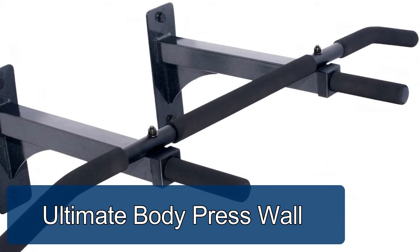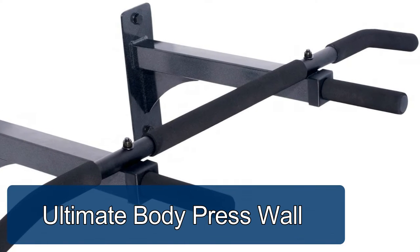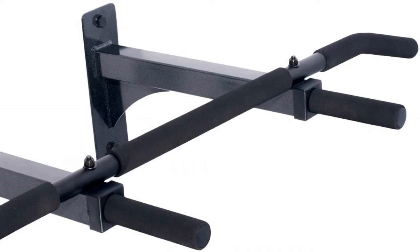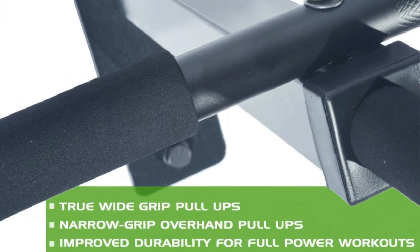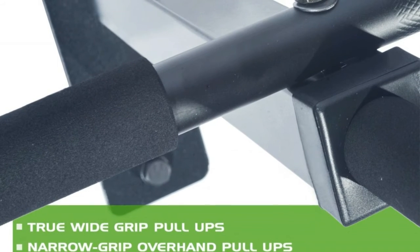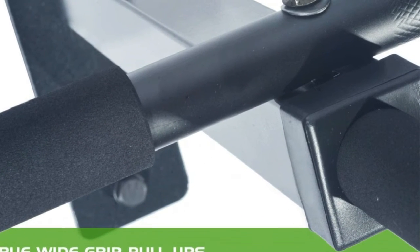Ultimate Body Press Wall Mount Pull-up Bar. Upgraded 42-inch wide single piece pull-up bar is now top mounted on the risers for enhanced durability. Four dedicated grip positions expand workout options with overhand, narrow grip pull-ups, and true wide grip pull-ups. High density foam grips reduce strain for longer workouts.